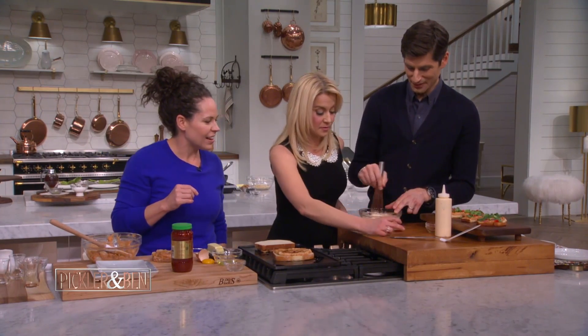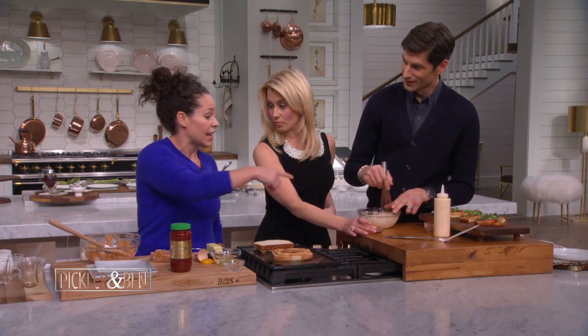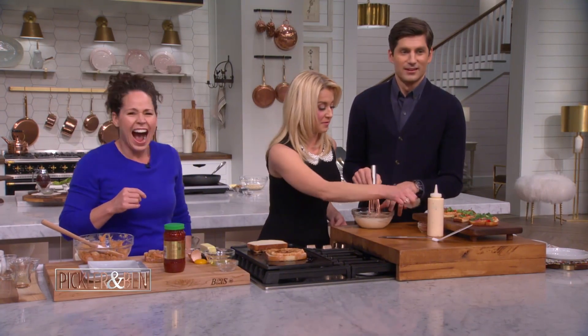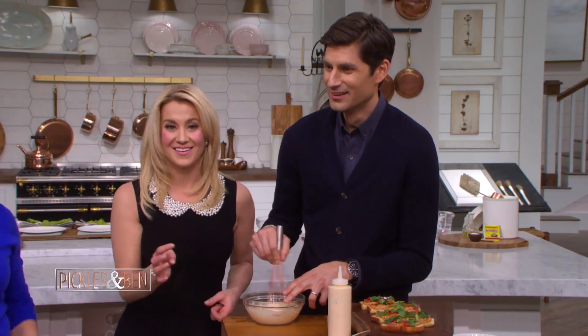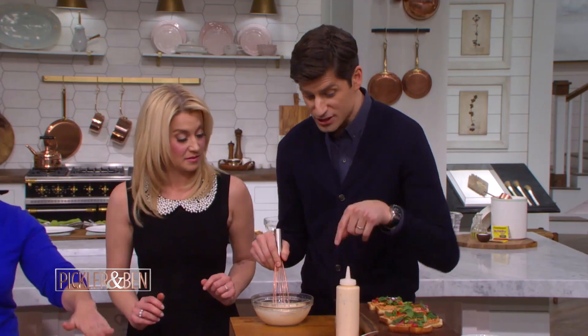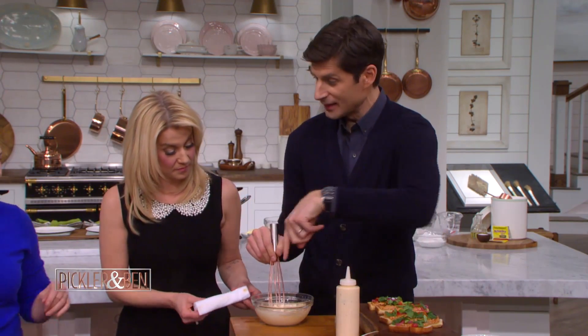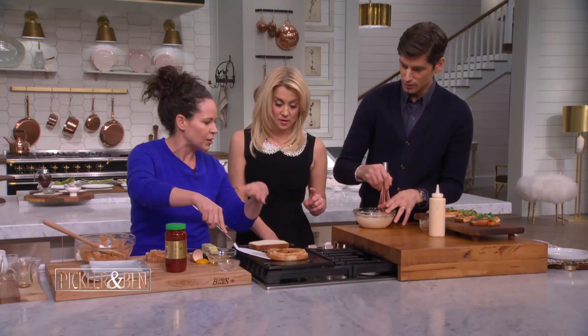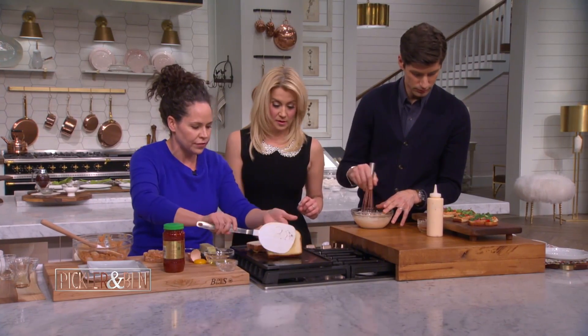My husband will not put mayonnaise on anything. These ingredients are good because they will let it not taste like mayonnaise. You're basically taking a bunch of ingredients that were in our shrimp mousse and putting them into the mayonnaise so you can bring out a flavor. You want to let that get toasted — let it get nice and toasty.